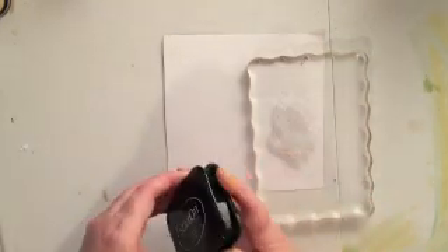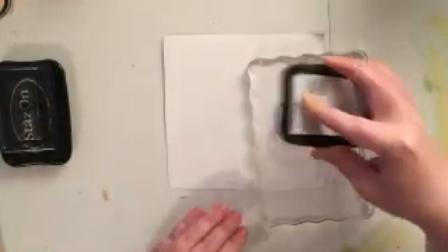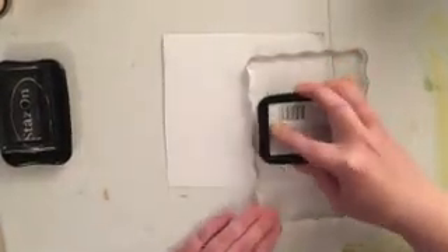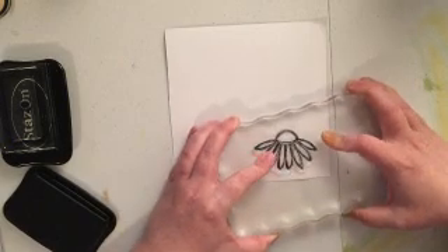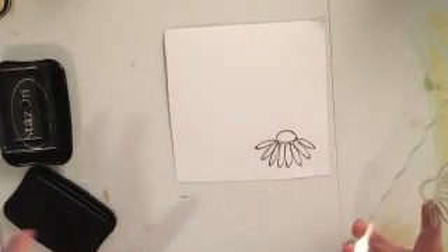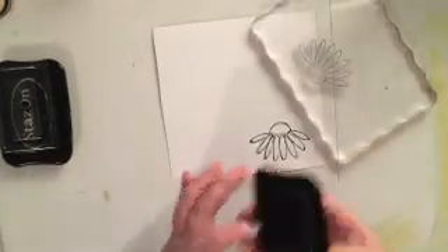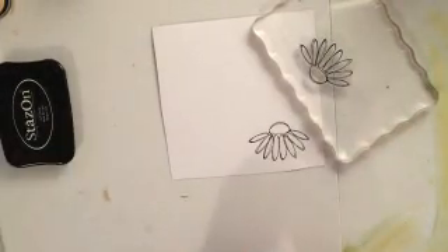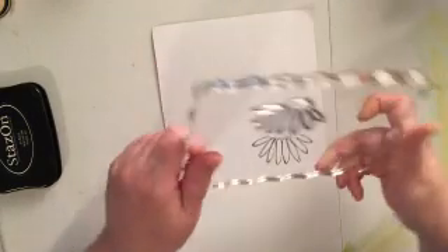I'm going to be using my Stays On ink in black and I'm just going to stamp this flower twice because I'm going to have two of these in my layout that I'm going to paper piece in. You can see that on the stamp — it's easier to see once it's stamped — the edges aren't crisp, they're sort of sketchy, like it's been hand drawn. And that's why I love this stamp set so much.